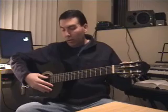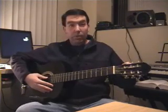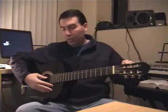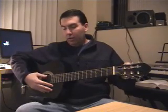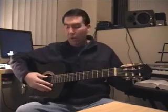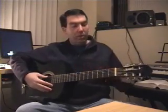A little tip: you always want to tune the guitar up to the note. So if you had it too high and your tuner told you that E is a little too high, you'd want to bring the note down below and then tune up to it. That's just a little idiosyncrasy of the way guitars work — if you tune it down, it'll tend to fall out of tune. But if you tune it up to the note, the tension will stay constant and the string will stay in tune longer.